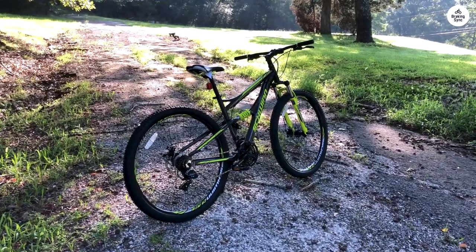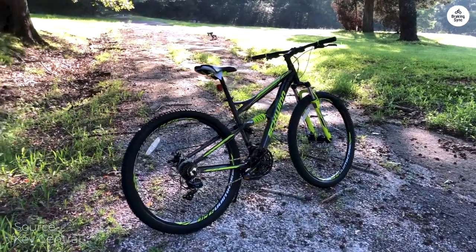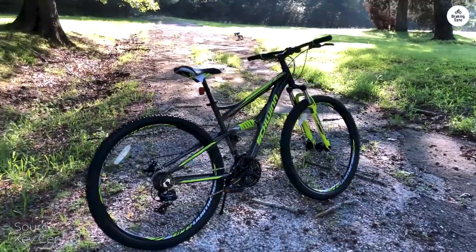I bought the Schwinn Traction for my partner. The bike arrived on time, perfectly packaged, and was easy to assemble.